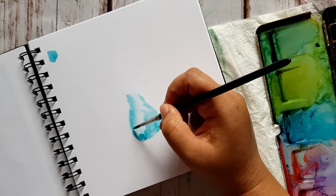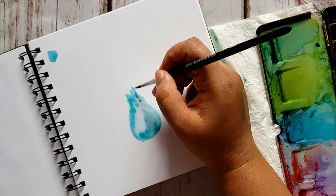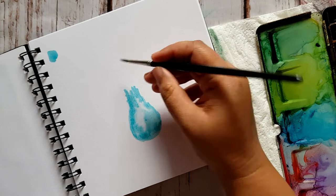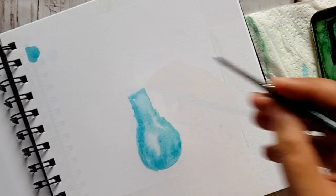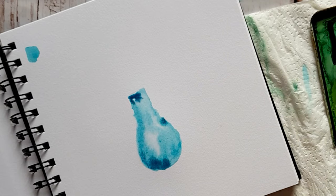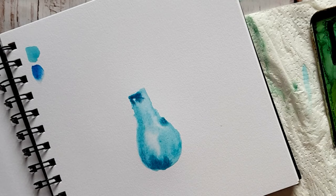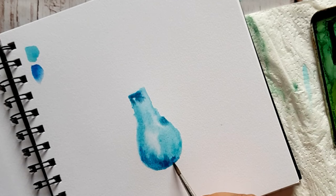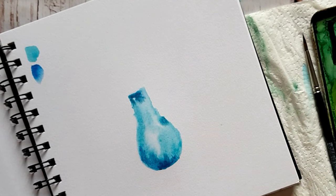Leave some white space in the middle so that you get reflection, and do not totally cover the whole area with color. You want some white reflection and white spaces around. Once we're done with the base layer, take in some thalo blue or Persian blue — either of the colors — and start pouring in some darker toned color on the base of the pot and on the little tip of the vase.